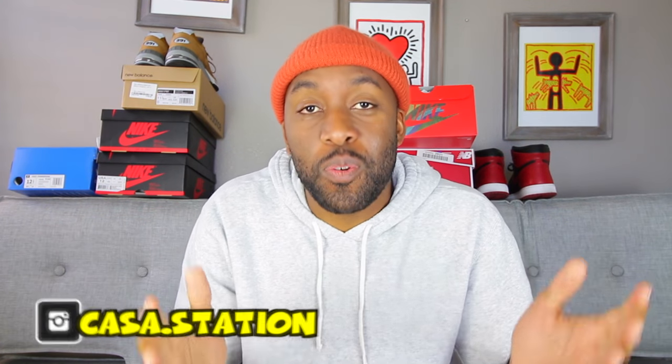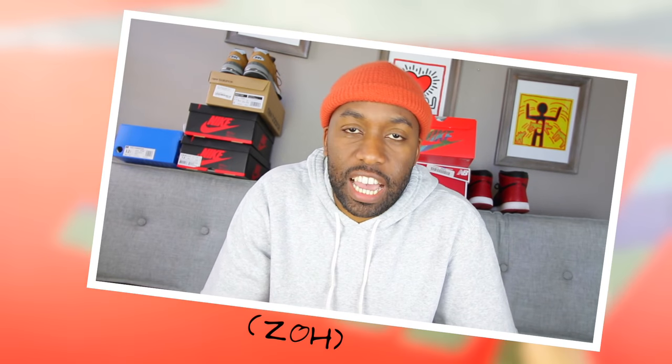Hey guys, welcome to Cos Station where we talk sneakers. My name is Zoe, and if you're here for the first time, make sure you hit that subscribe button and even that notification bell so you don't miss any dope sneaker content.